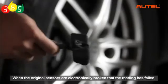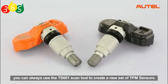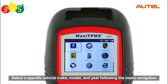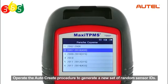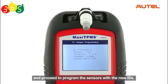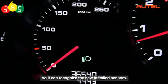When the original sensors are electronically broken and reading has failed, or all sensors are simply missing with no reading, you can use the TS601 scan tool to create a new set of TPMS sensors. Enter the TPMS function from the main menu on the TS601, select a specific vehicle make, model, and year following the menu navigation. Operate the auto-create procedure to generate a new set of random sensor IDs. Insert the MX sensors into the slot on the TS601 tool and proceed to program the sensors with the new IDs. Since the sensors are programmed with new unique IDs, you need to perform a TPMS relearn on the car so it can recognize the newly installed sensors.